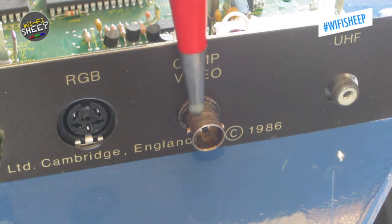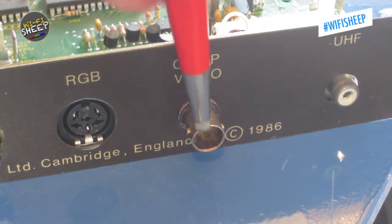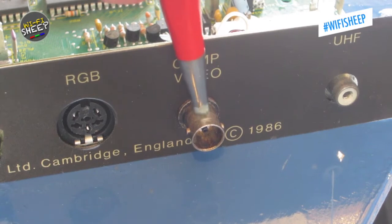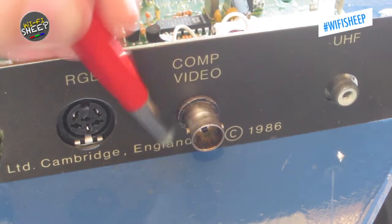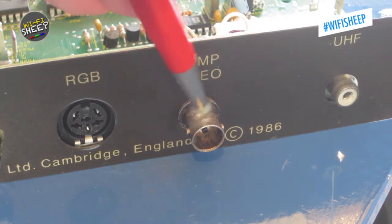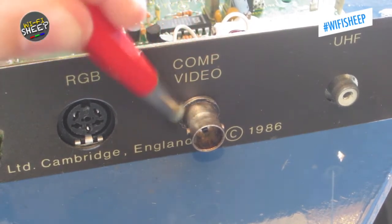Some sockets, such as the BNC composite video output, are extruded out from the case and can get very dull and mucky over time. I used a glass fibre brush to clean sockets like this — not only does it remove the dirt, but it also brings up the shine of the metal.